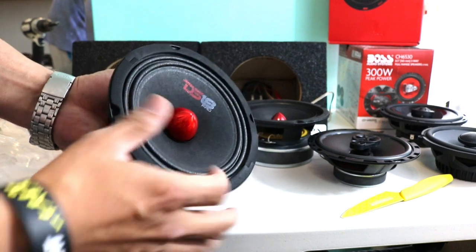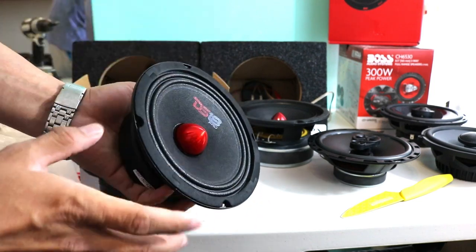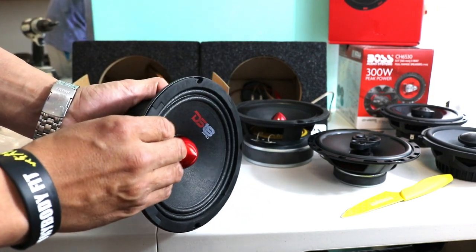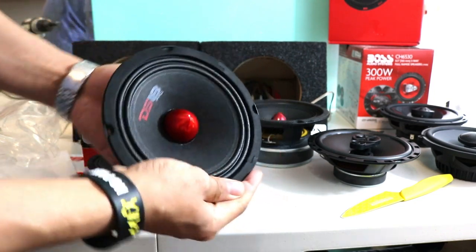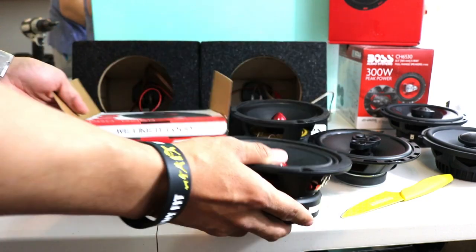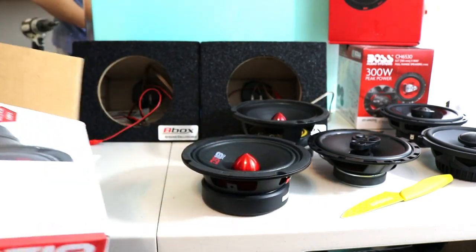Here's the speaker. The dome is exactly the same, just a little shorter than Pioneer. But this is, you know, a one-off, one-kind-of mid-range speaker.